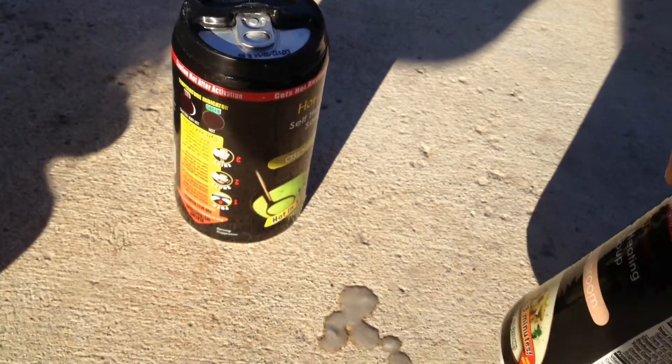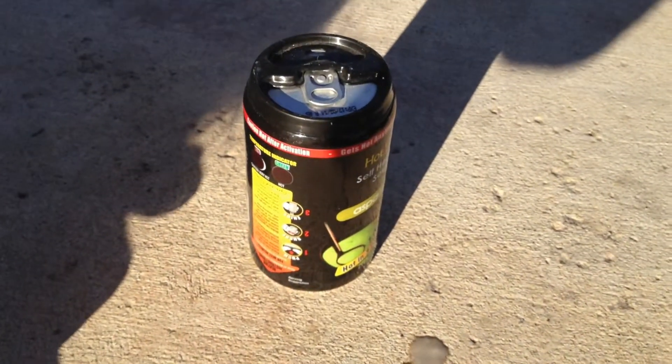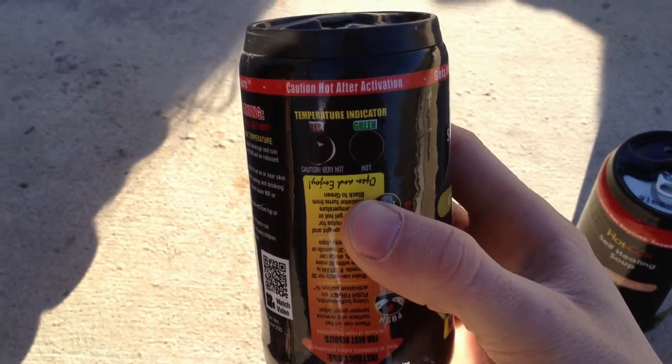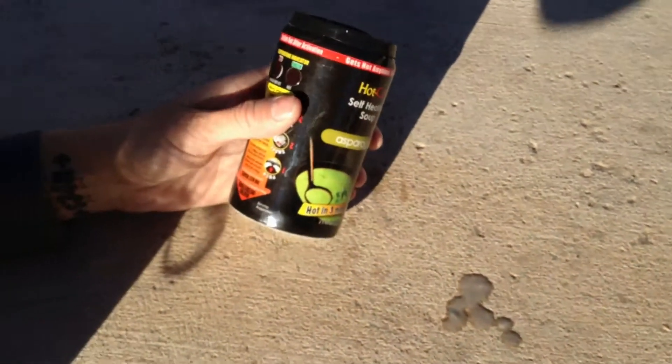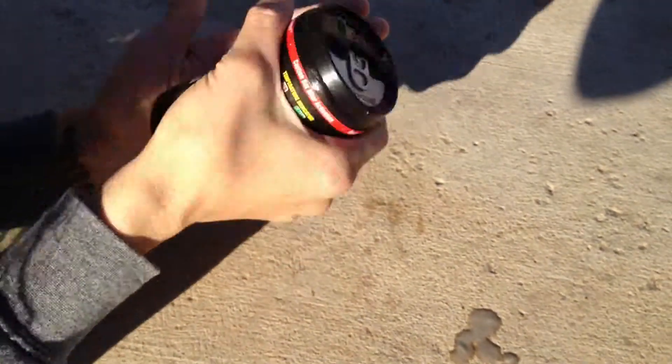In our next video, we will saw this in half and see what is inside. Because everyone wants to know what my asparagus one looks like and tastes like. Okay, I think it's ready. It's not ready — it's not green yet. I've been watching. Maybe it needs more shaking.